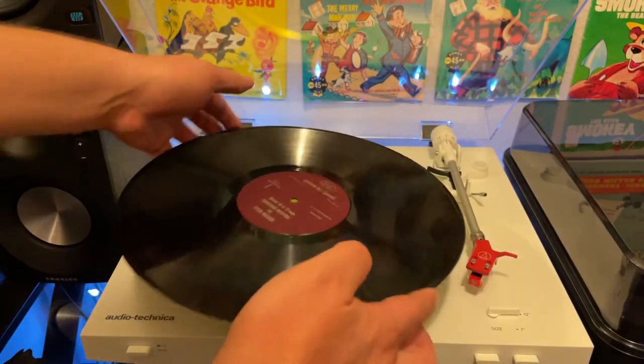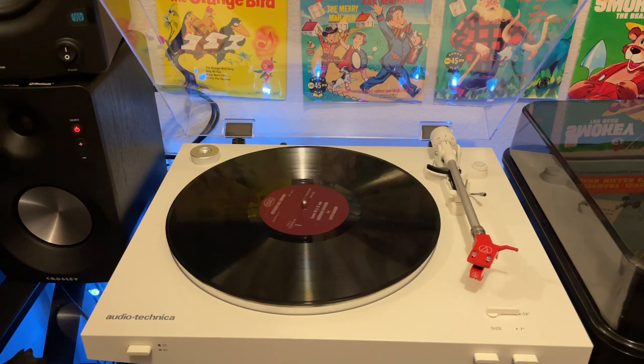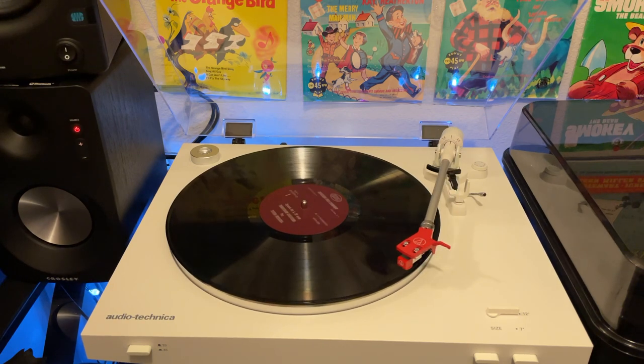Let's go ahead and place our record on the LP3, which is beautifully backlit right now with some Christmas lights. Am I late on having Christmas lights or am I early? Let you be the judge. 12-inch disc — let's go ahead and see what we got here. I'm hoping this is copyright free and assuming so. I'm really curious what's on this disc.